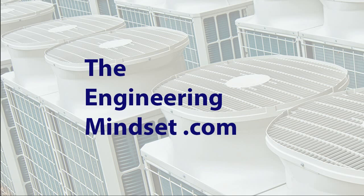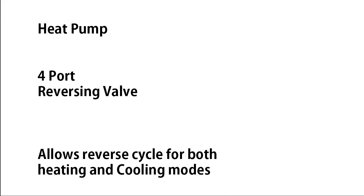Hey there guys, Paul here from TheEngineeringMindset.com. In this video we're going to be looking at the four port reversing valve which is used in heat pumps. This is a critical component in the heat pump system and this is what allows the refrigerant to reverse its flow, providing both heating and cooling modes.